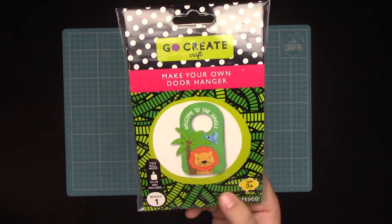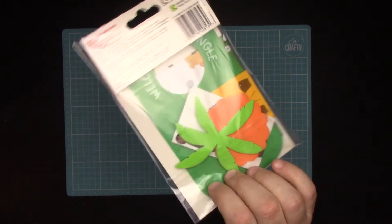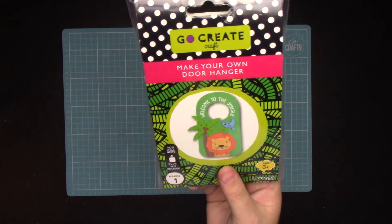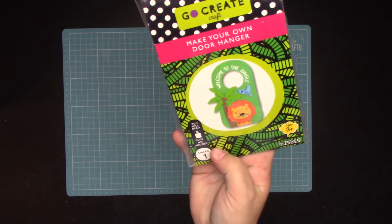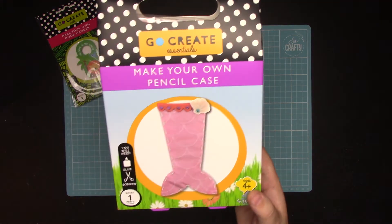For my nephew's box I've picked up this — it's a make-your-own door hanger kit, so you get all the pieces in there. It's foam, and I believe it's sticky back so you don't even need glue, but it says you will need glue so I'll have to make sure I pop some in there.